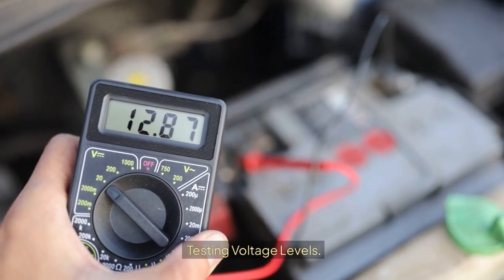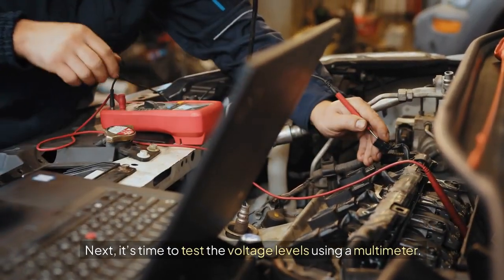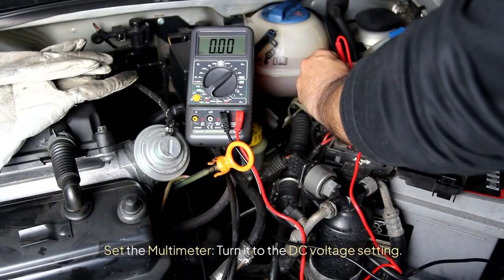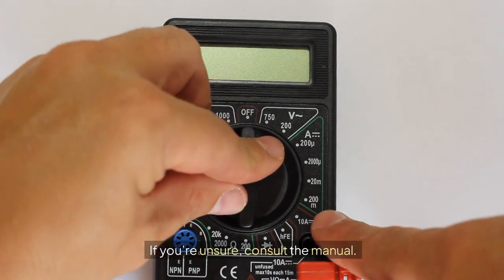Testing Voltage Levels. It's time to test the voltage levels using a multimeter. This tool is handy and simple to use. Here's how to do it: set the multimeter by turning it to the DC voltage setting. If you're unsure, consult the manual.